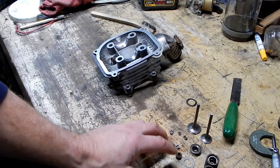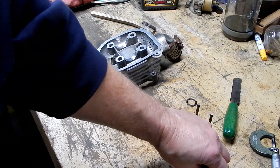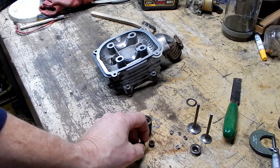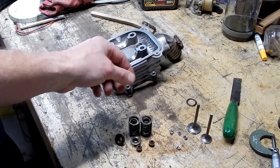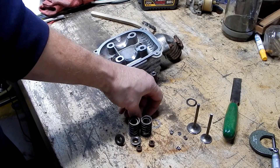These are all the new parts that came in the kit. It came with two shims, four springs — two inner and two outer — two new valve stem seals, four keepers, two of these retainer pieces, and of course the valves themselves. Everything's pretty self-explanatory except for the shims.